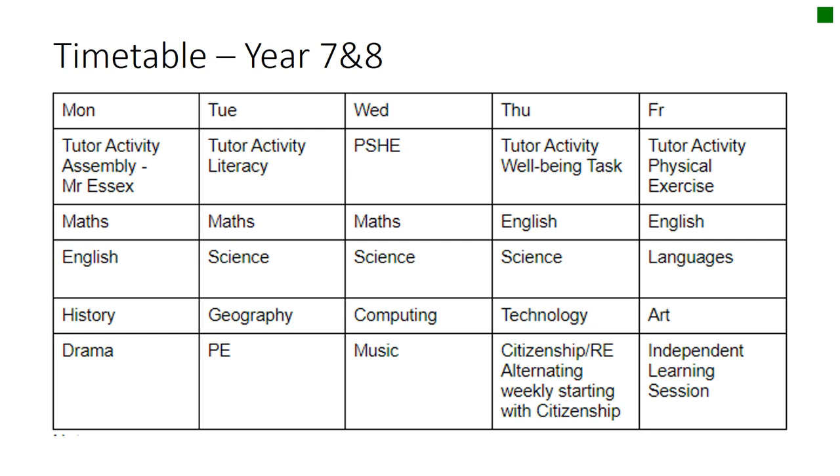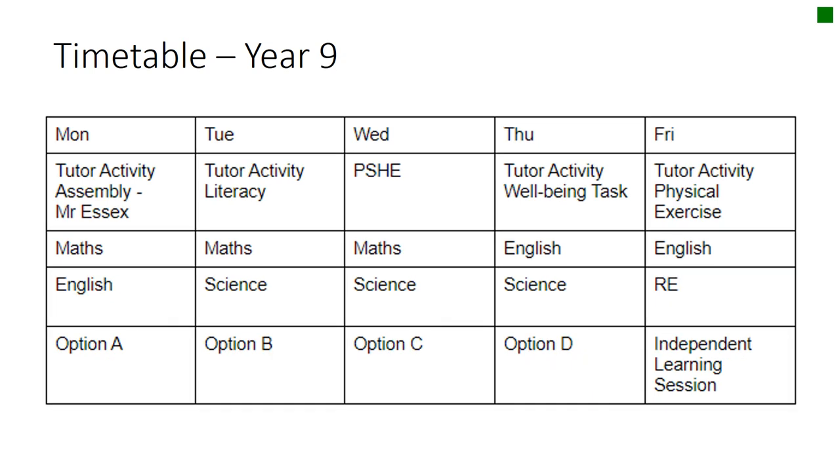Through the week you'll have opportunities to do all your core subjects and your option subjects. Each morning there'll be an opportunity to do a tutor activity, whether it be your PSHE, literacy, wellbeing task, or some of the physical activities that Miss Everston has been uploading for you. The independent learning sessions can be used to catch up on any work that you've not been able to do during the working week.